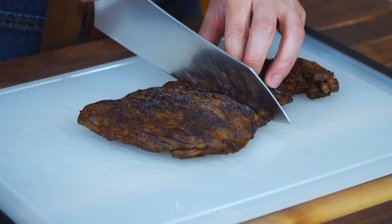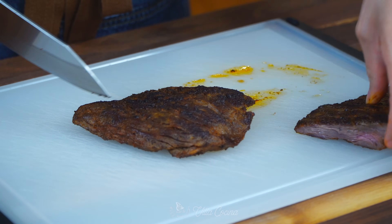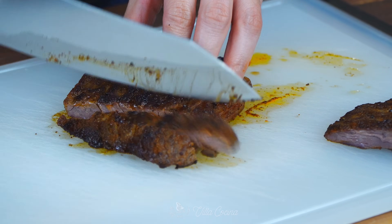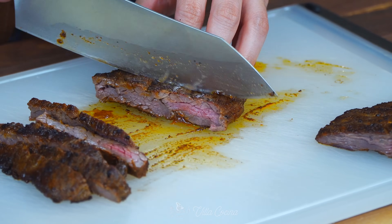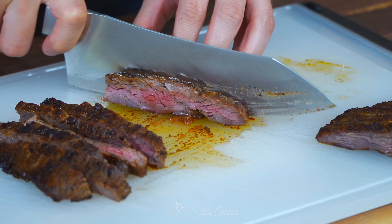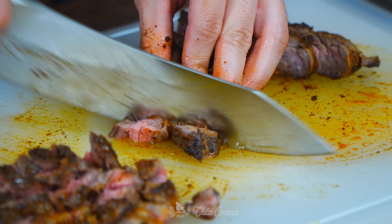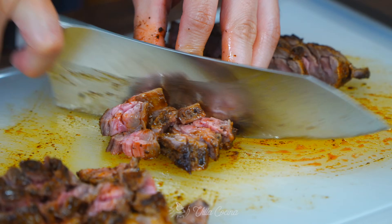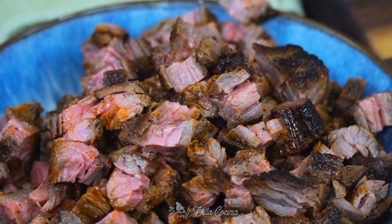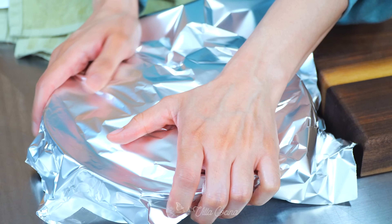When slicing skirt steak, you want to do it against the grain. Start by cutting the long piece of meat in half, identify which direction the grain is running, and cut against it. I prefer to dice the meat for quesadillas since I can arrange it more comfortably between the tortillas. Look at it — super juicy and tender. I cooked it to a medium doneness. Cover with aluminum foil to keep it from drying out.